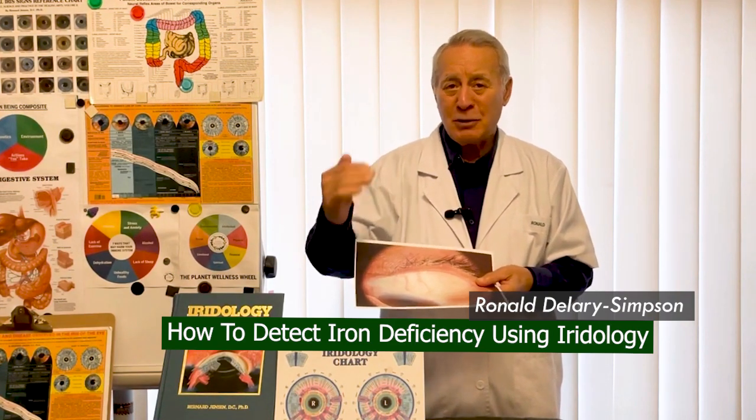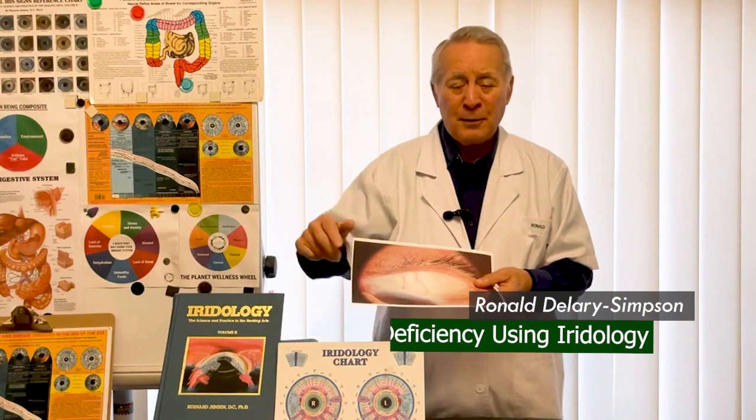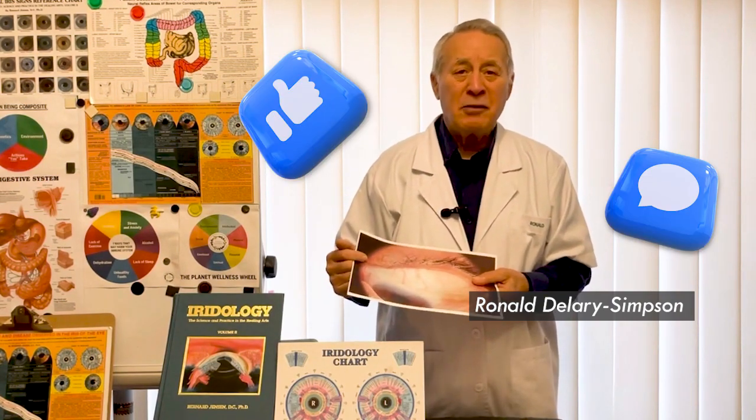So that you can fix it up. If you like this video, like it, comment below, and you'll receive more videos.